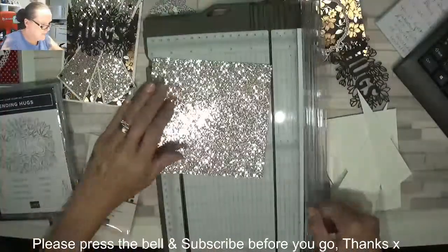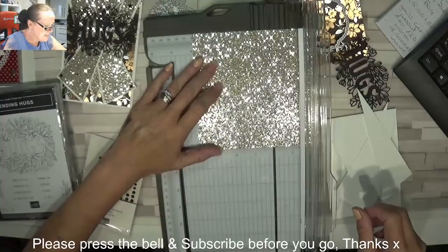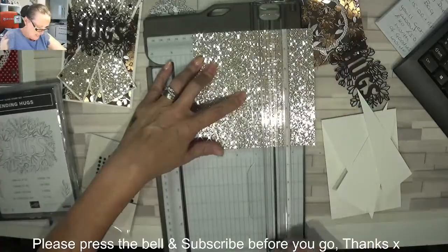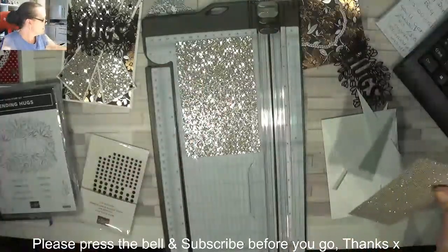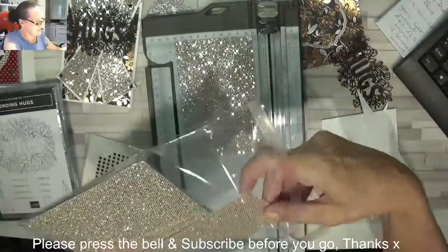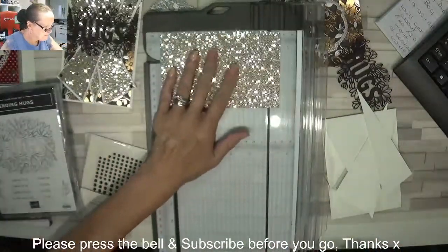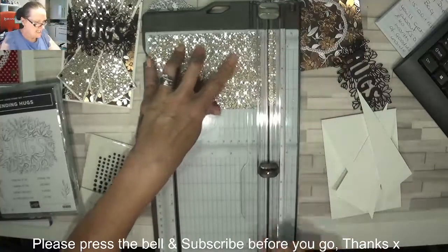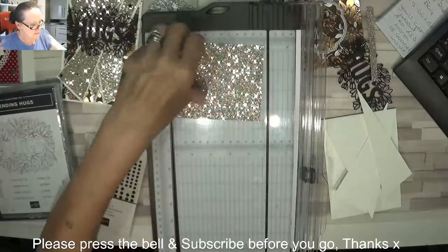My card front is 4 and 1 eighth, so I'm going to do 3 and 7 eighths. Pop that back in there. And I'm going to do this by 5 and 5 eighths. I'm not going to throw that little piece either.